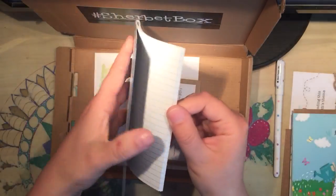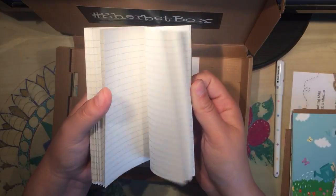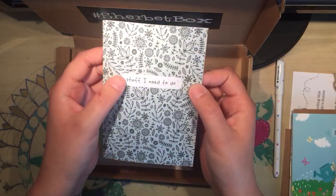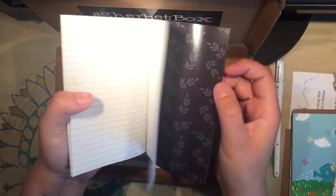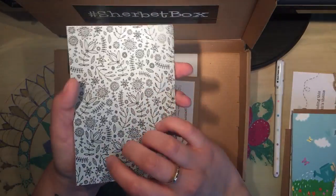Here's a cute little notebook. It's ruled and it's A6 in size I think. All designed again by Clare.